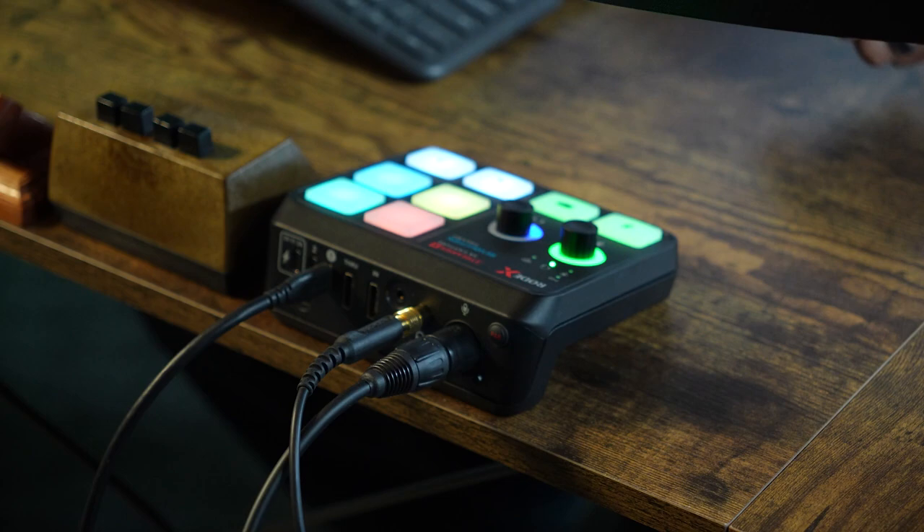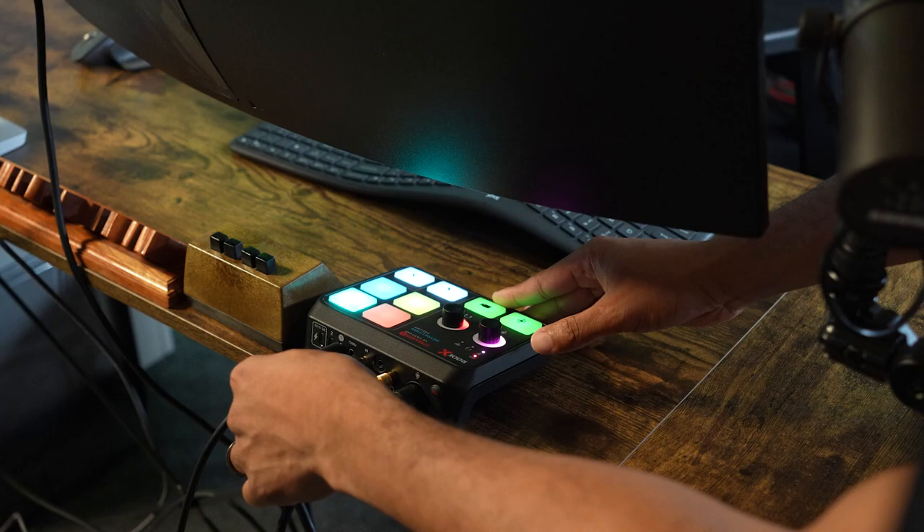Let's walk through some of the features of the Streamer X. This device gives me everything that I need. I'm able to connect my XLR microphone — I'm using the Shure SM7B — and I don't need any additional preamps, no additional fat heads or cloud lifters. It goes straight into the Streamer X and I'm getting the volume levels that I really want from this microphone. I also have my headphone jack plugged in for my Shure headphones, and I'm using the HDMI input for my mirrorless camera to bring in the video feed.